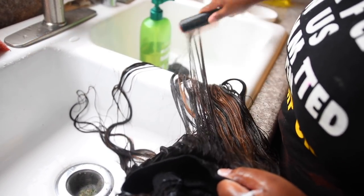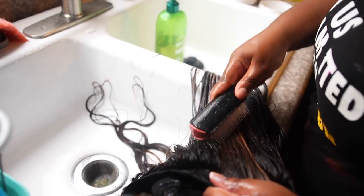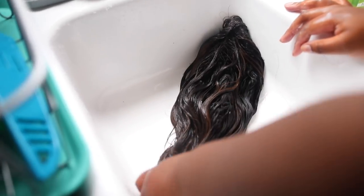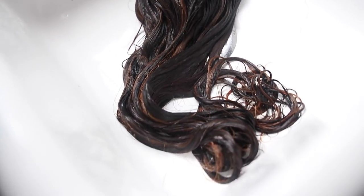After applying the silicone mix, you can leave it on as long as you want. The bottle says 5 to 15 minutes, but if I have the time I'll leave it on all day — I'll put the wig in a plastic bag and just let it sit and get all that deep conditioning going. Let it sit for as long as you want.